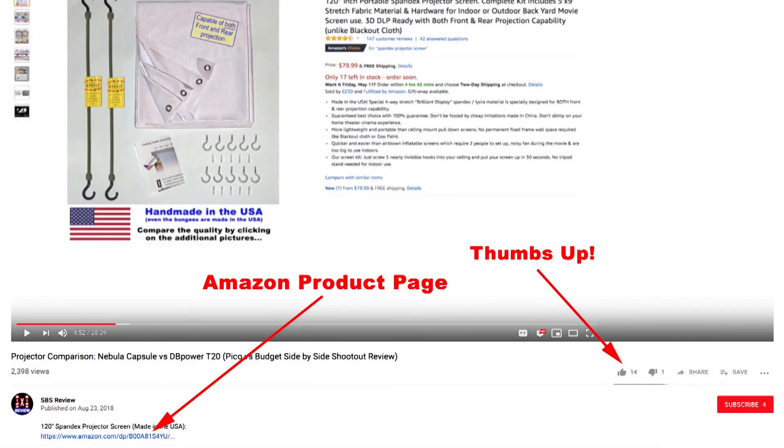Thanks for your time. I hope you found this video informative. If you think others would find it helpful, please click the thumbs up button, which makes it easier for them to find it. Don't forget to click the links for the spandex projector screens in the description, and check back for more projector comparison videos coming up soon. Thanks for watching.